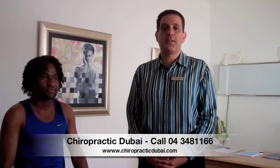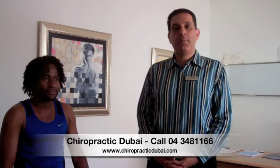This is Dr. Jerry speaking from Chiropractic Dubai at the Emirates European Medical Center in Dubai, UAE. We're going to be demonstrating today a procedure known as kinesio taping. This kinesio tape was developed back in the late 70s, early 80s.